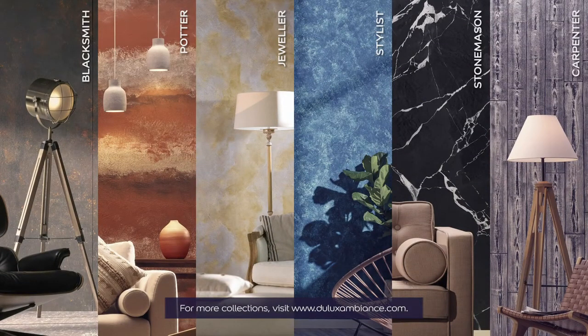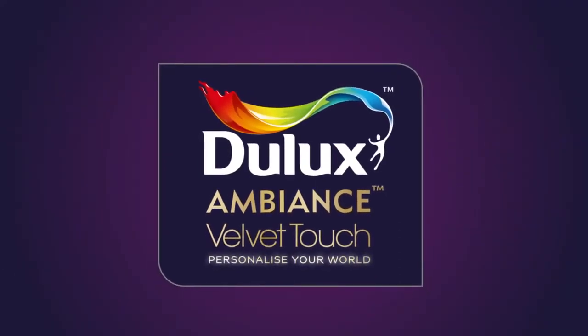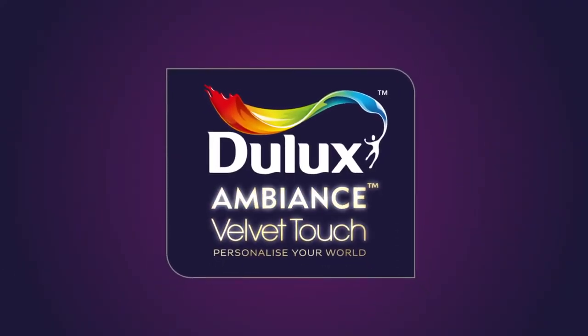Personalize your world with the new Dulux Ambience collection.